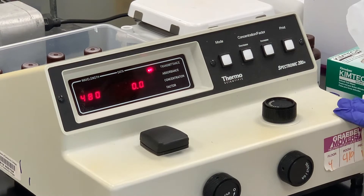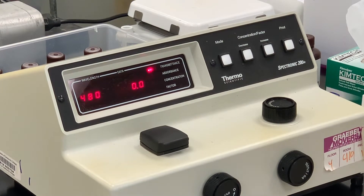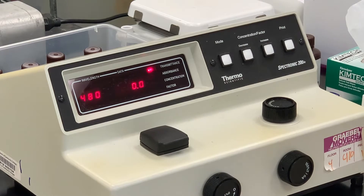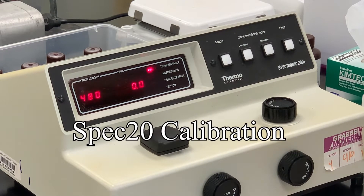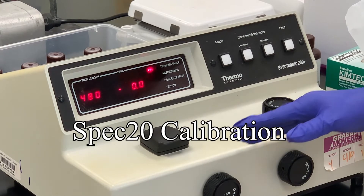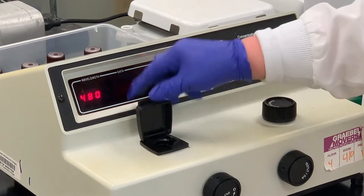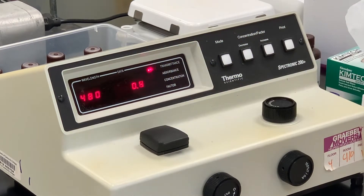This is a Spec-20 machine, a spectrophotometer, and it gives us the output as far as the data is concerned. We've got it set at transmittance. There are a couple things we have to do initially beforehand. We have to calibrate the machine — we have to set the transmittance at zero with nothing in it, and we have nothing in the chamber here.